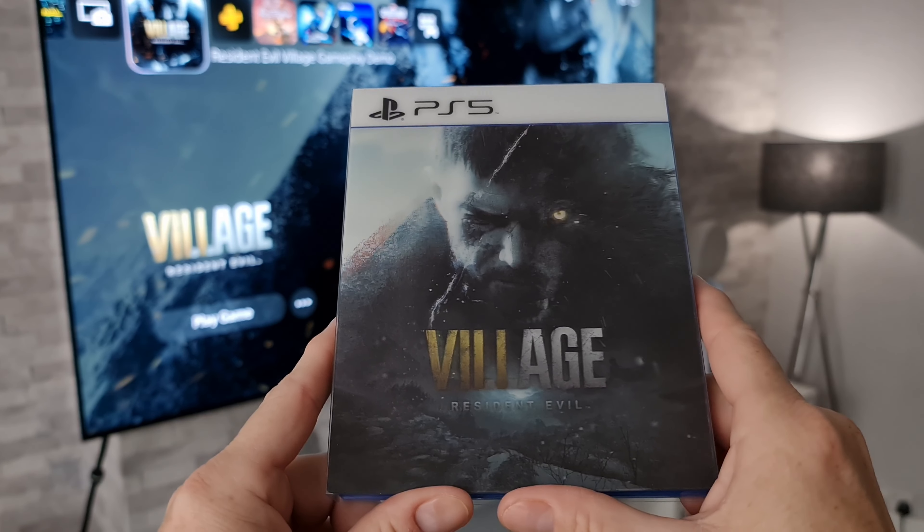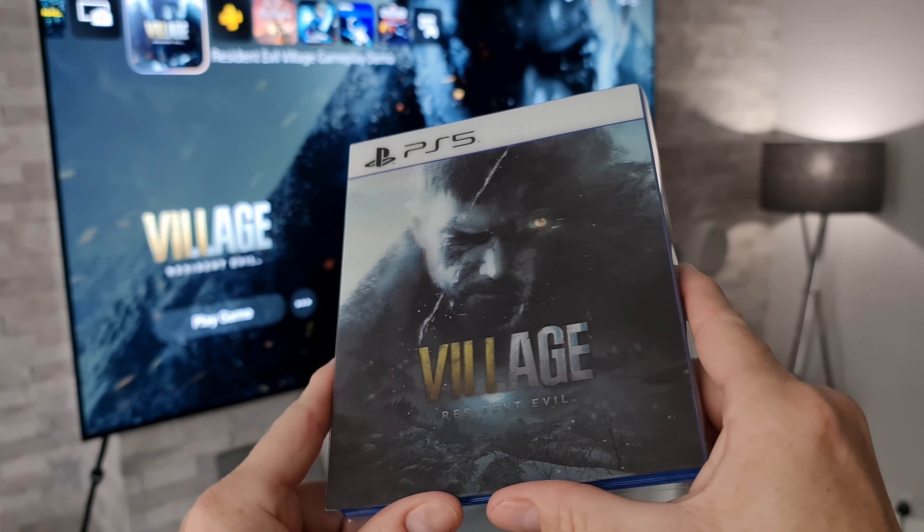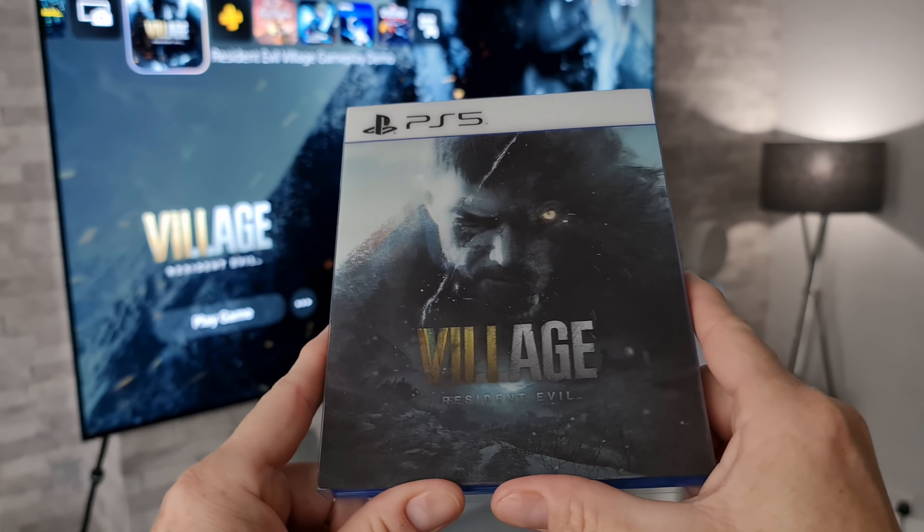Yo, what's up guys, how you all doing? I'm Paul the Tech Giant, welcome back to the channel. Today we're going to be doing just a brief unboxing of the new Resident Evil Village game for the PlayStation 5.